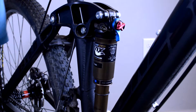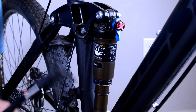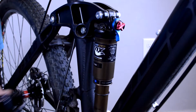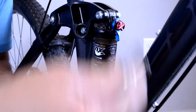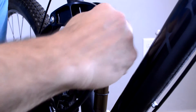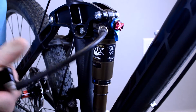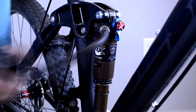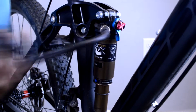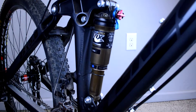We're going to add some pressure to this shock because there isn't enough in there. I'll take that cap off — it's just like a Schrader valve — thread on the shock pump, and add a little bit of air. We need to add about 30 or 40 psi; this one is really low. So first thing is making sure we get the air pressure close.